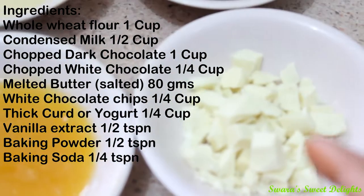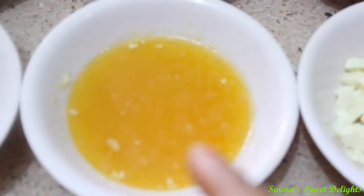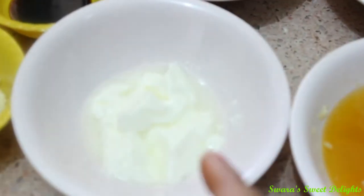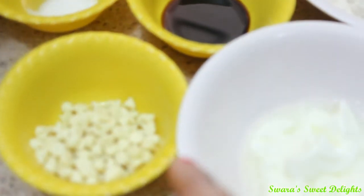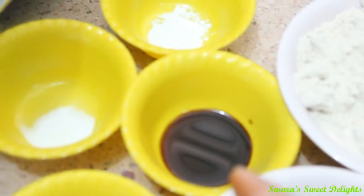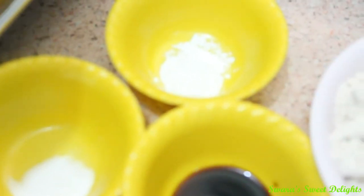Here is white chocolate — again I have chopped it into pieces, this is more than 1¼ cup. Here is some melted butter, this is 80 grams, and here is curd, 1¼ cup. Here are a few white chocolate chips — you can take these as per your requirement, I have taken 1¼ cup. This is vanilla extract ½ teaspoon, baking soda ¼ teaspoon, and baking powder ½ teaspoon.